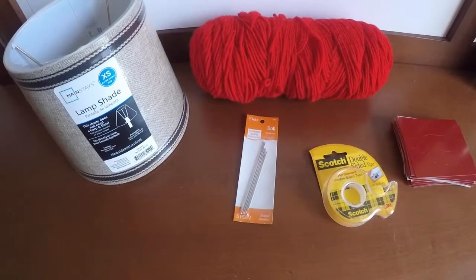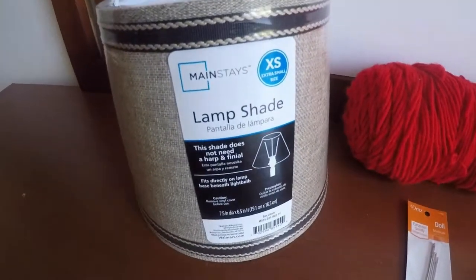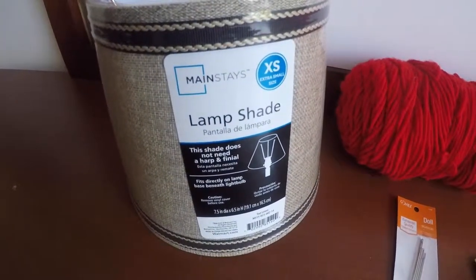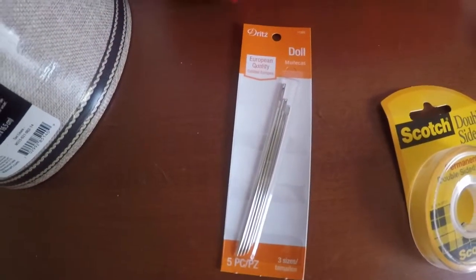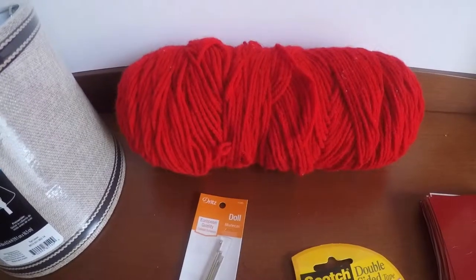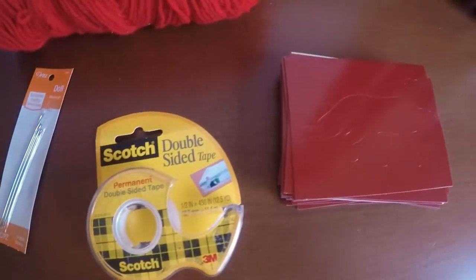The materials that we'll need are a lampshade, a needle that can accommodate the size of the yarn — here I have a doll needle, but you can use a knitting needle or any other sort of needle that can get the job done — some tape, a stencil, and lastly some yarn.